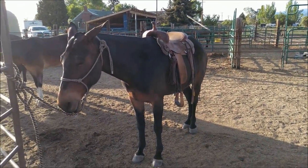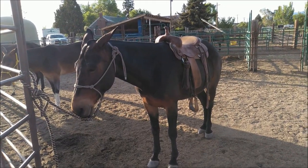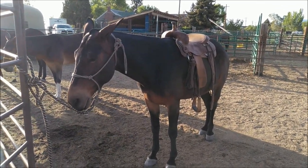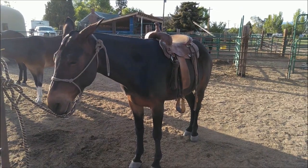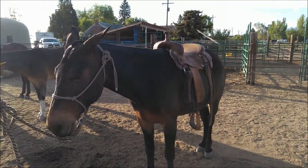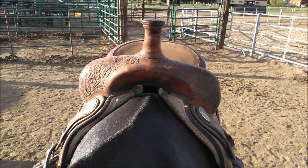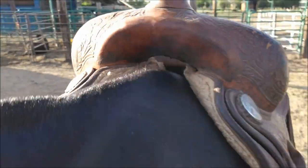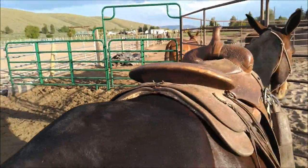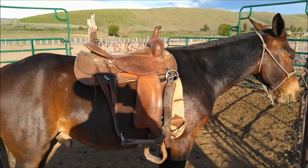I've got a quarter horse tree on him — just a reiner/cutter saddle — and I'm going to put this on all the mules to show that they fit a quarter horse bar. You can see the saddle lays there with no bridging, nothing like that. It lays nice and flat on his back with no gapping in the back.